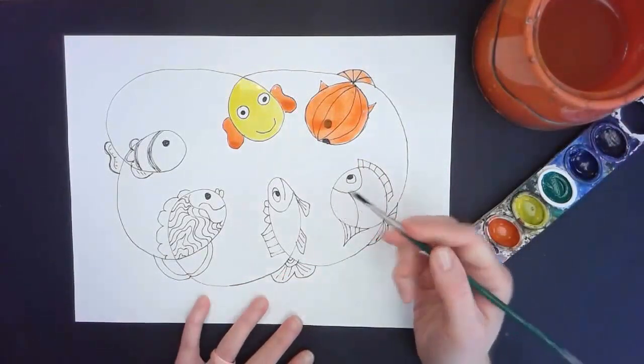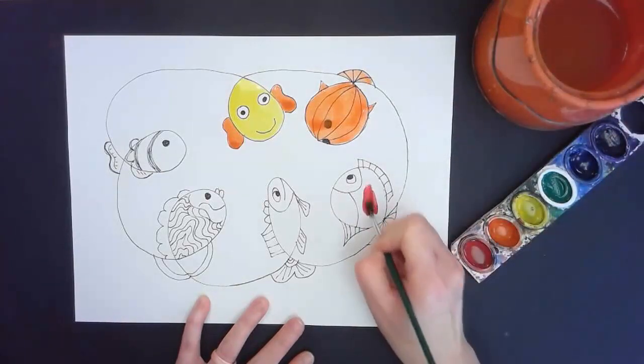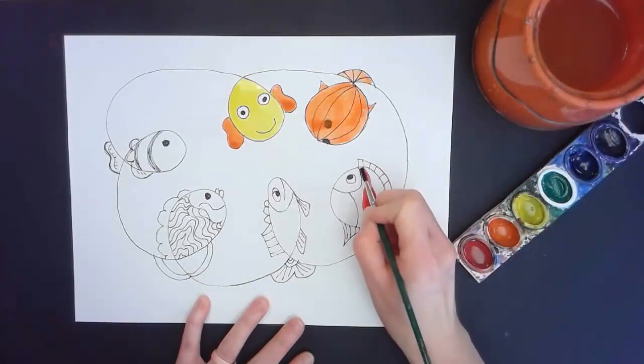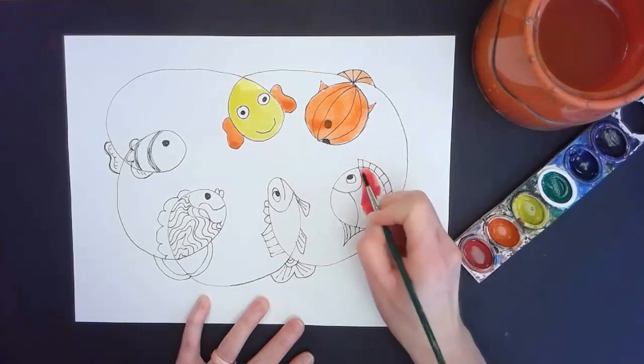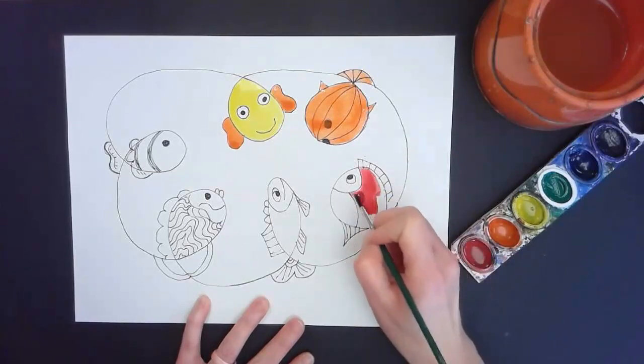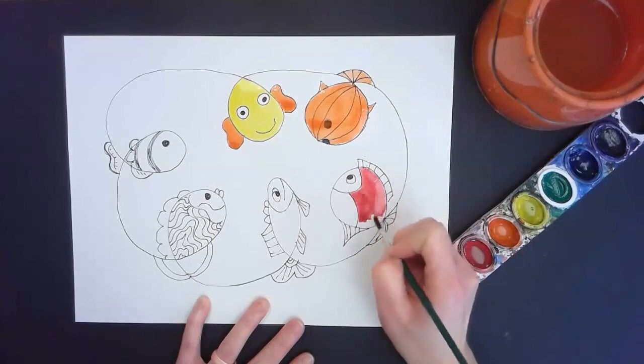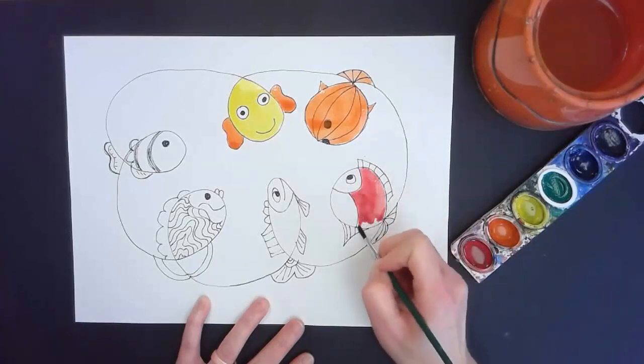I'm going to do this fish's body red. That paint was a little dark, so I rinsed my brush and went over it. I'm going to leave some parts on this fish white — I really like his face white — and then I might let this dry for a little bit and do some intricate detail work on his body.